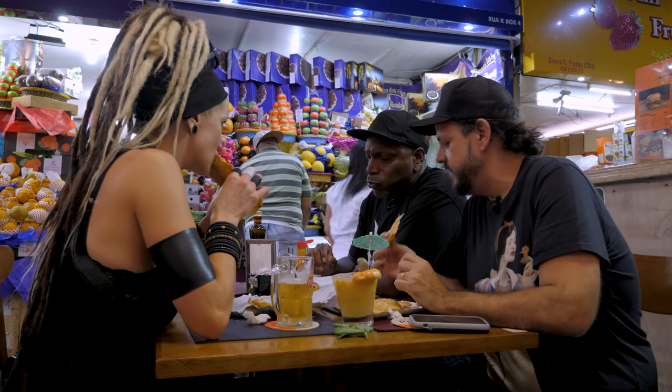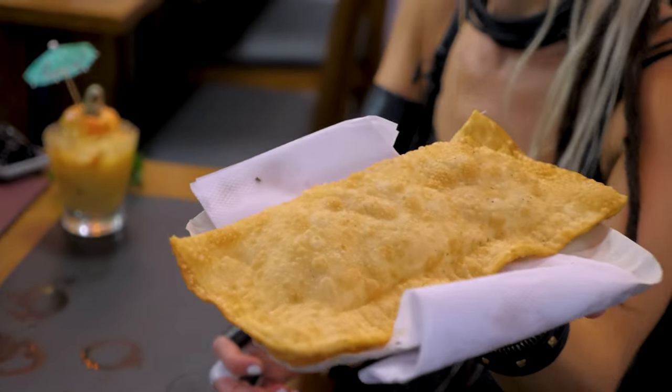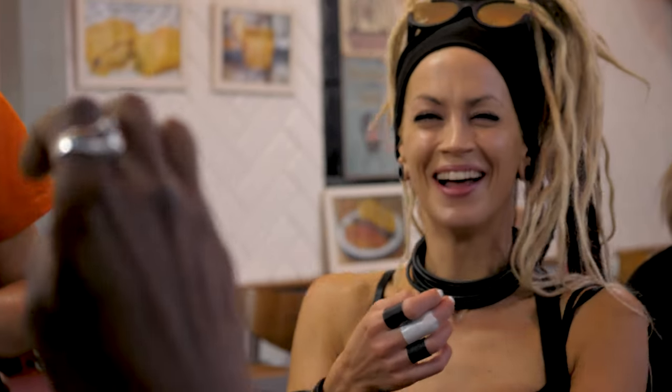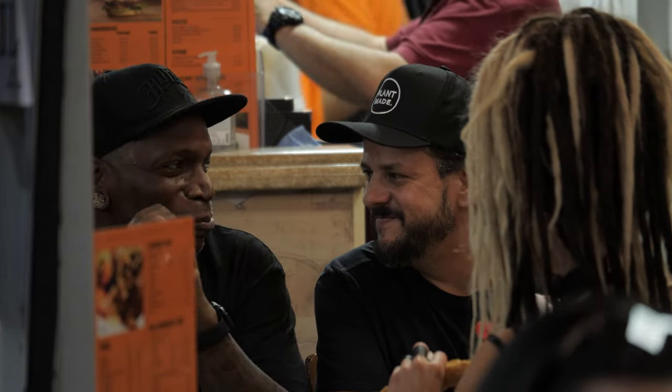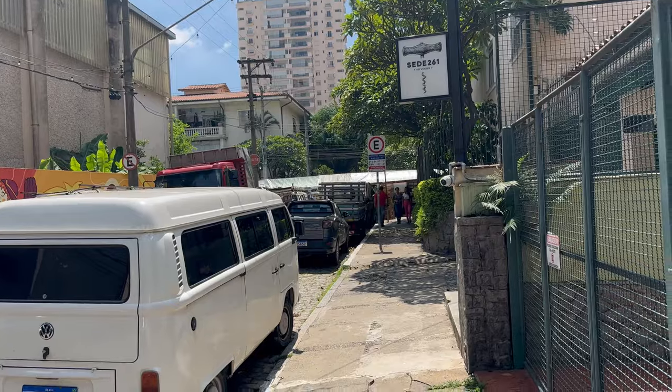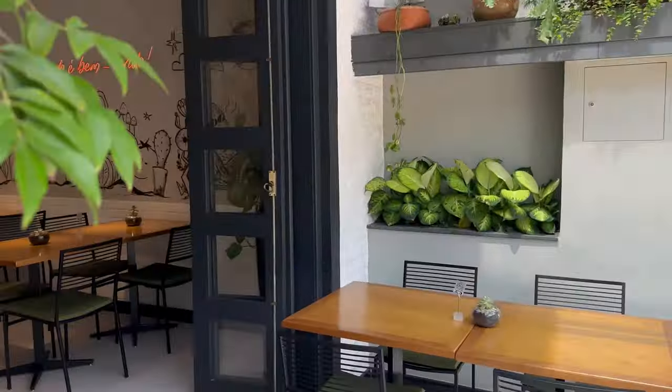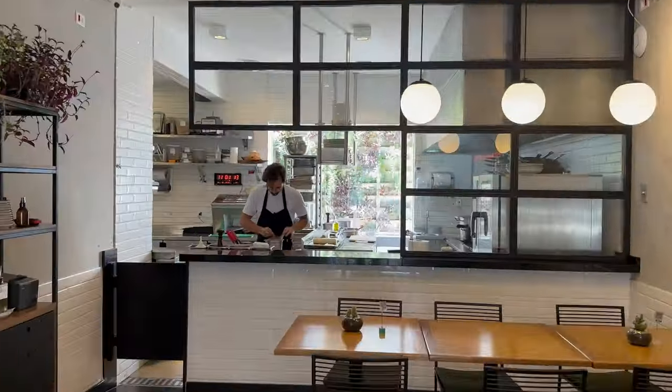We were so impressed with all the delicious vegan pastels we tried at the market with Fabio. We asked him to show us how we can make some at home. We're going to make a pastel at Green Kitchen with vegan dough — not easy to find. I believe 95% of the doughs contain pork fat. From the farmer's market to Green Kitchen, and with Chef Vitor Asperino, we're going to prepare a 100% vegan pastel.